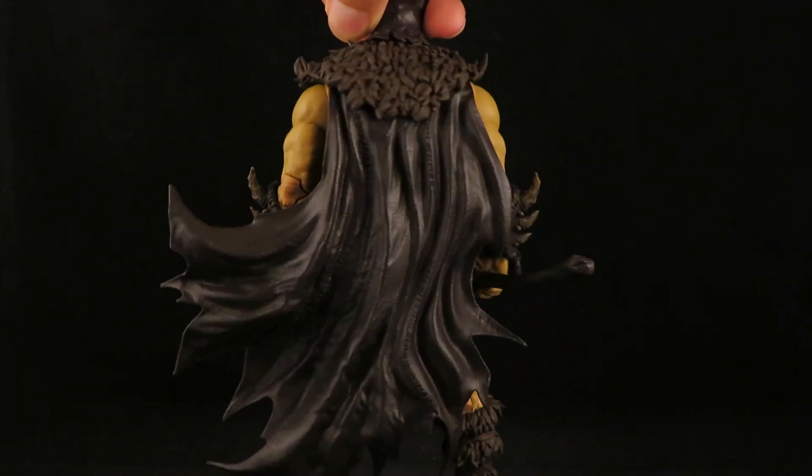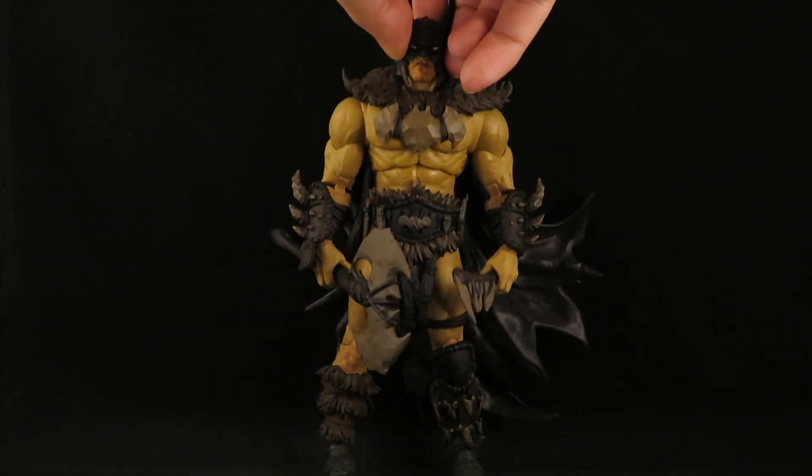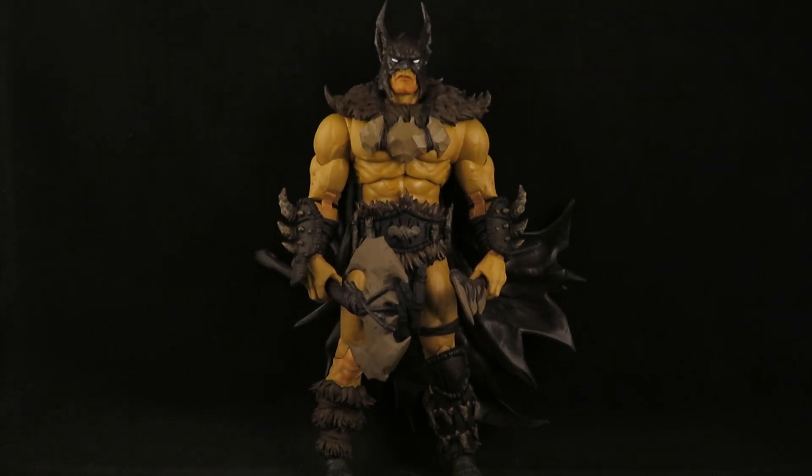I actually found this guy at the 2nd and Charles in my area. I have a bunch of store credit there and I plan on redeeming all of it, because I don't know — that store has been there a while, but part of me feels like if they decide to close you won't be able to redeem any store credit, so I'd better just use them all up. So basically I paid nothing. I think they were selling it for about 27 bucks, but with my store credit, nothing.